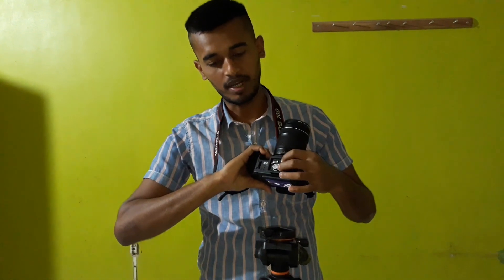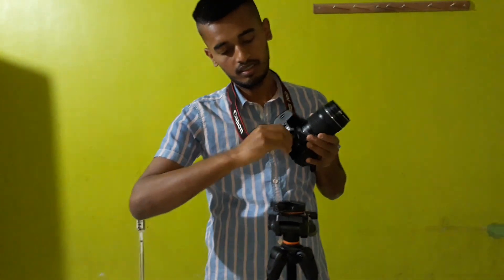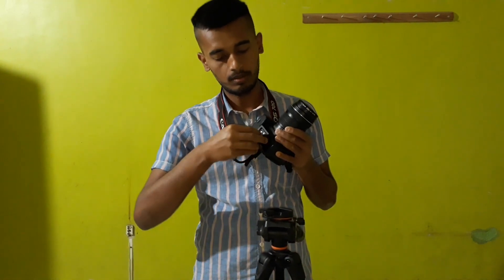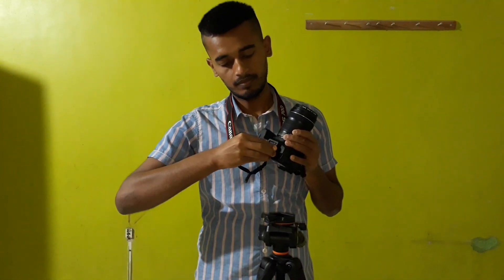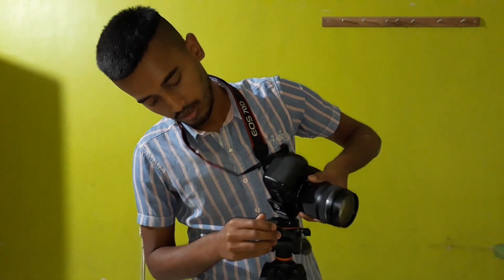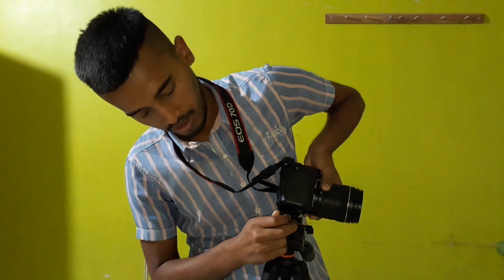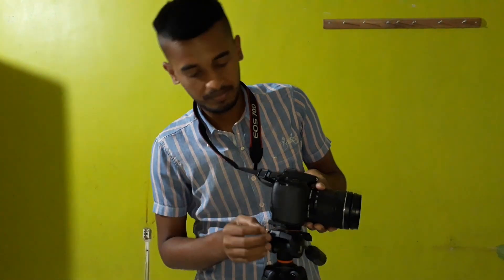Now I'll show you how to fix the camera onto the tripod. I've already attached the camera mount plate to the camera. It's easy to fix — just place it in position and rotate the screw. Now it's done. Put it down, press the button, place the camera here, slide it in, and it's done. The camera is now ready to work.